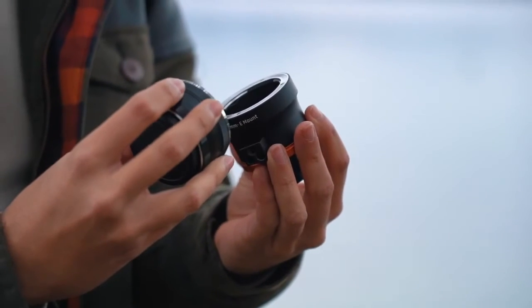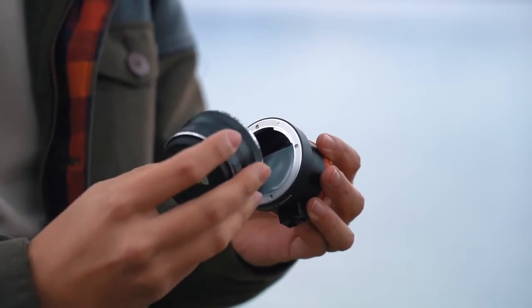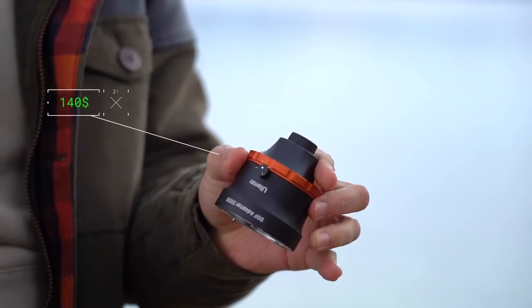Let me show you how to use the DOF adapter. This particular adapter works with Sony E-mounts for full frame lenses, and doesn't come cheap at around $140.